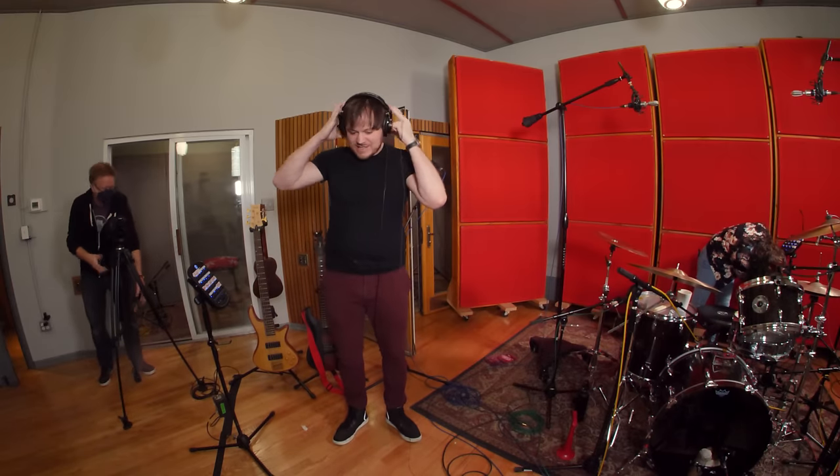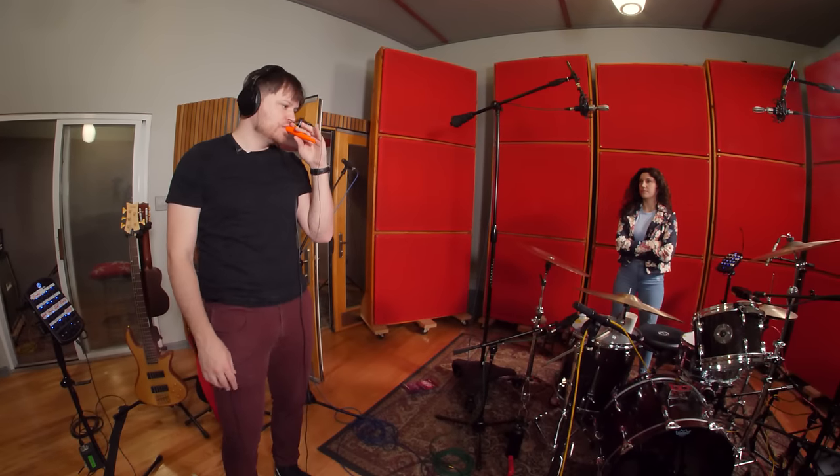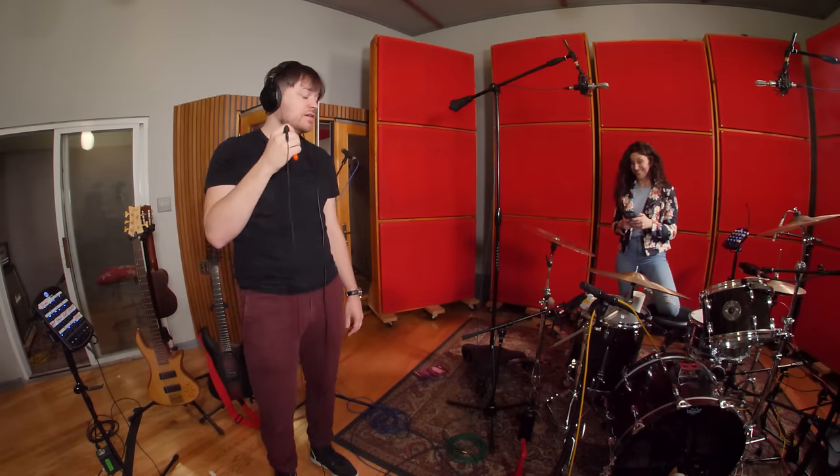I think we should get shredding on that kazoo. First, give me your most 80s metal shred guitar. Like a Tom Morello thing? Yeah. And if we have a feedback generator — that sounds pretty cool. Yeah, that's cool. Alright, from the top.